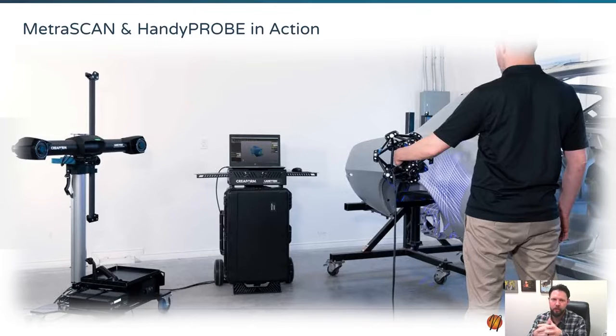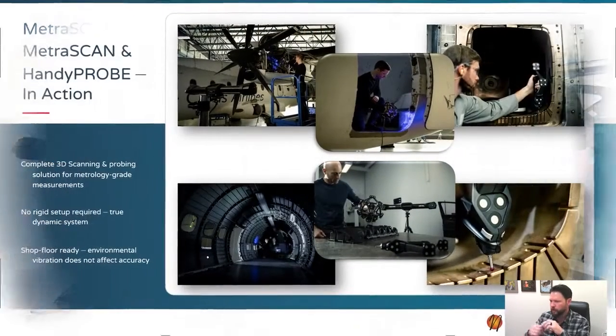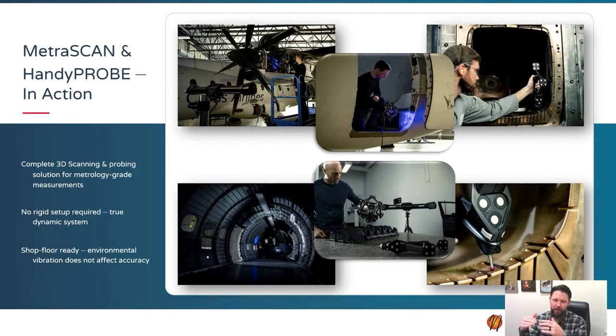It's a bit more equipment than any of the HandyScan options, but for doing lots of large parts it's a really nice option to have. This system applies to any number of different areas — a lot of aerospace, but also automotive, defense, boating — really anything that's large. It's shop floor ready, and environmental vibration does not affect the accuracy because we can tie into the part and track the part's motion using positioning targets.